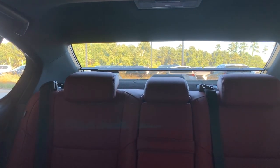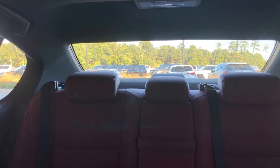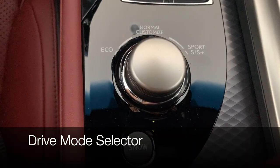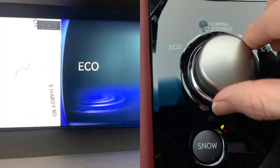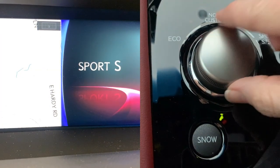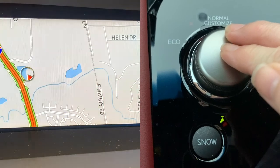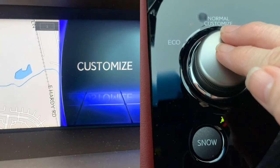You also have the button to raise or lower your rear sunshade. When you put your GS in reverse, if the sunshade is up it will lower automatically. To operate your drive mode selector, twist to the left for eco, to the right for sport S, to the right again for sport S plus, push down for normal, and down again for the customized mode.